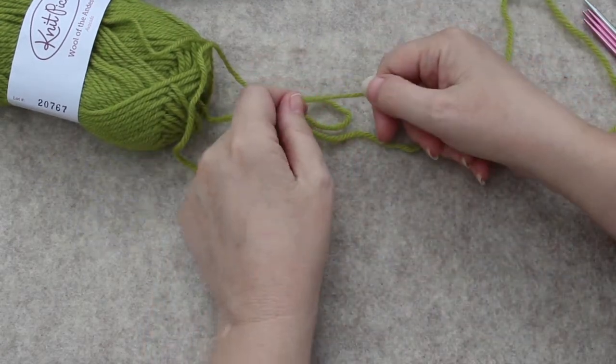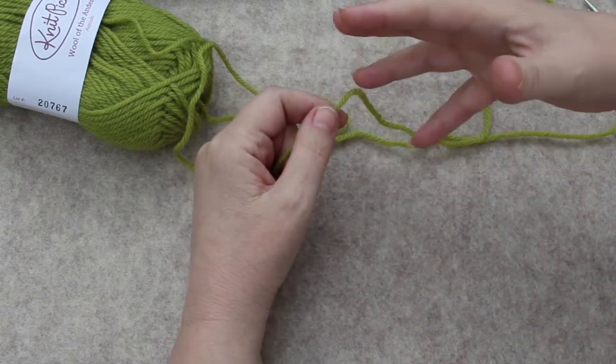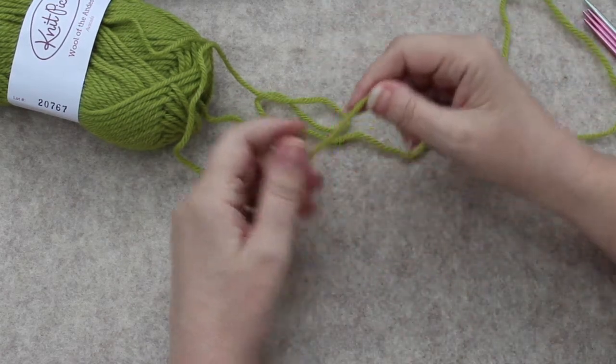It starts out the same as the magic ring beginning for doing amigurumi or any crocheting in the round, if you use that method rather than doing chain stitches and then crocheting into the chain stitches.